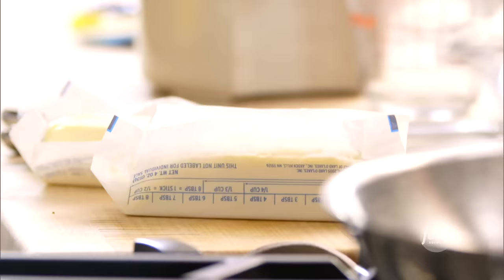It's lemons and butter. So the first thing I need is a half a pound of butter. I know, it's a lot of butter, but after a bad day at work, it's always good.